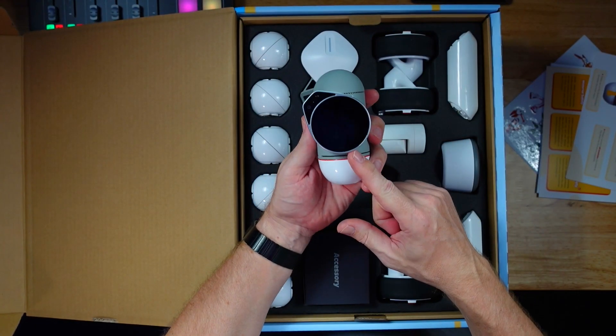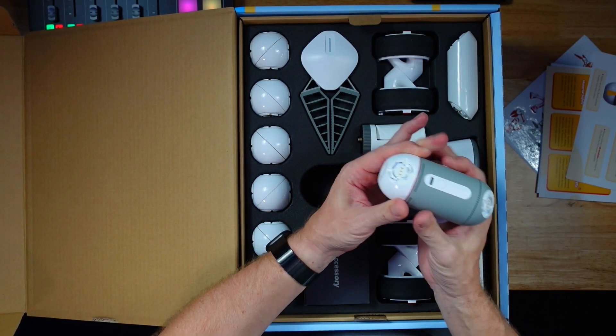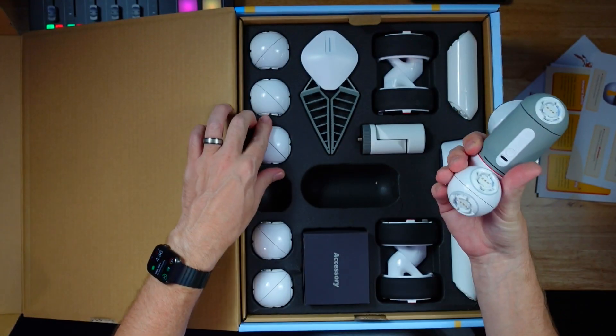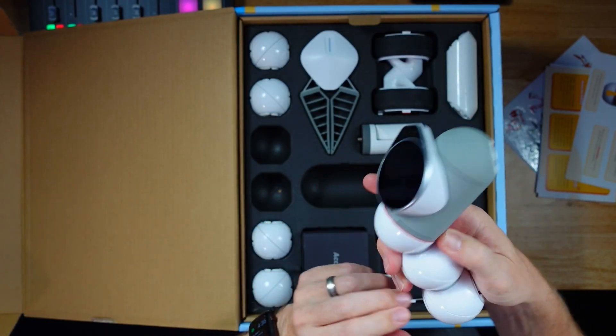The idea here is that we've got one central brain unit — this is like the head of the Clickbot — and then they use this modular connection or clicking mechanism. Yep, there we go, just click right in. That was pretty easy. And then we could probably click on another one right here — you can just click and connect these and build what you want to build.